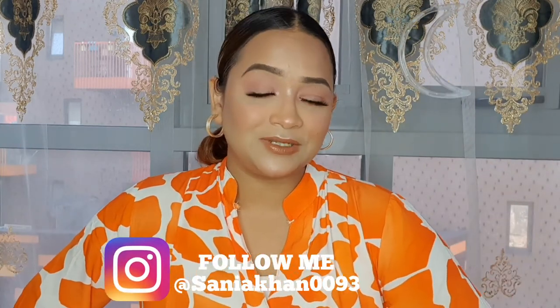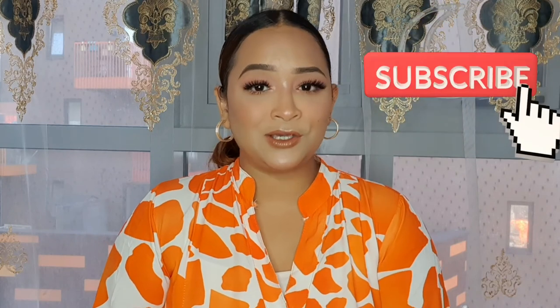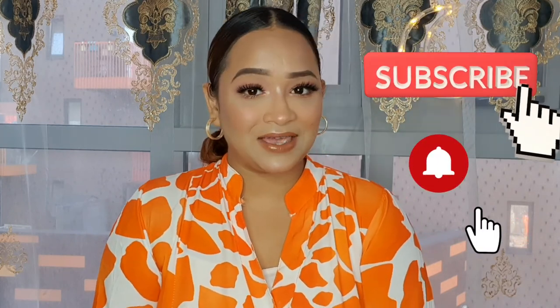I hope you guys enjoyed the video — don't forget to give it a thumbs up because we're all working hard for that. Share it with your family and friends, and tell them to subscribe to my channel. I also have an Instagram account where I post some amazing videos. All the links to the items are going to be down in the description box. Show some love — we'll see you in the next video. Take care and be safe, bye!